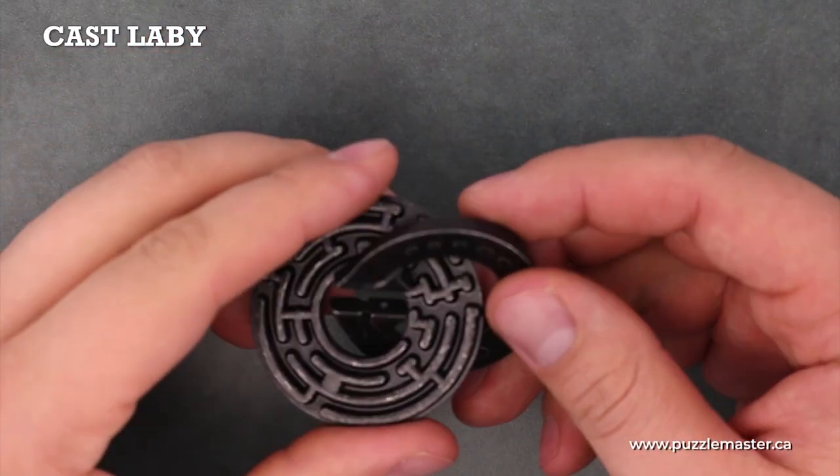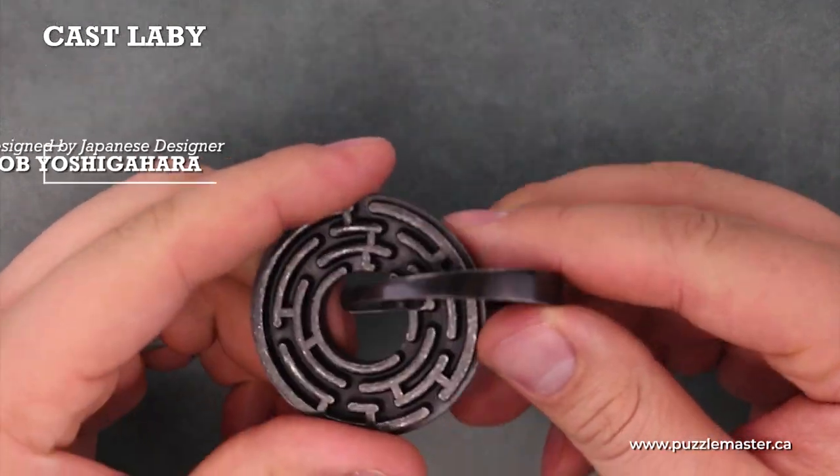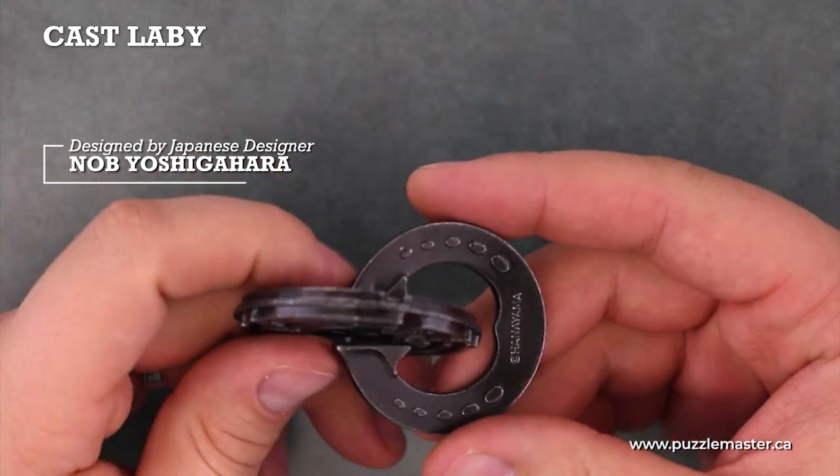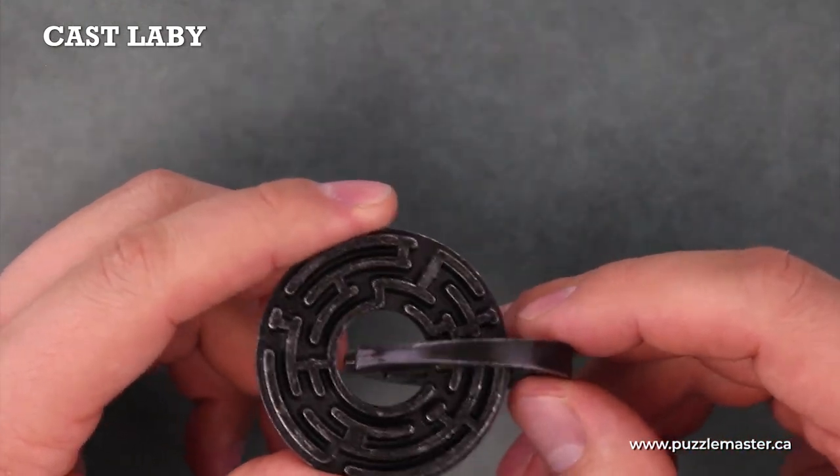This is the Cast Labby from Hanayama. It's a metal puzzle from designer Nob Yoshigahara. It consists of two metal pieces that are round and stuck together.